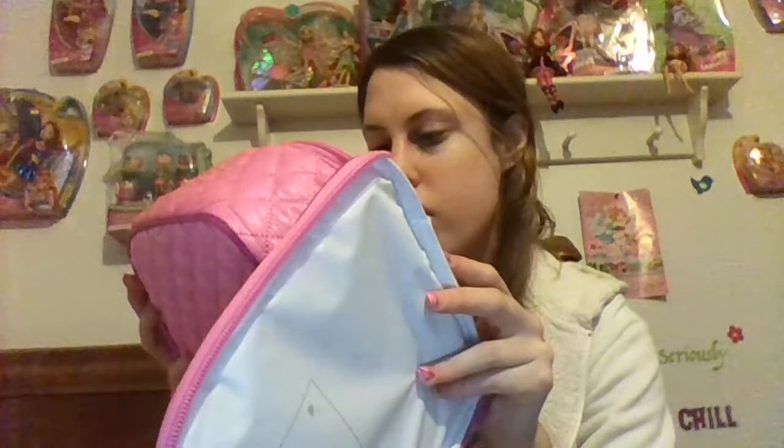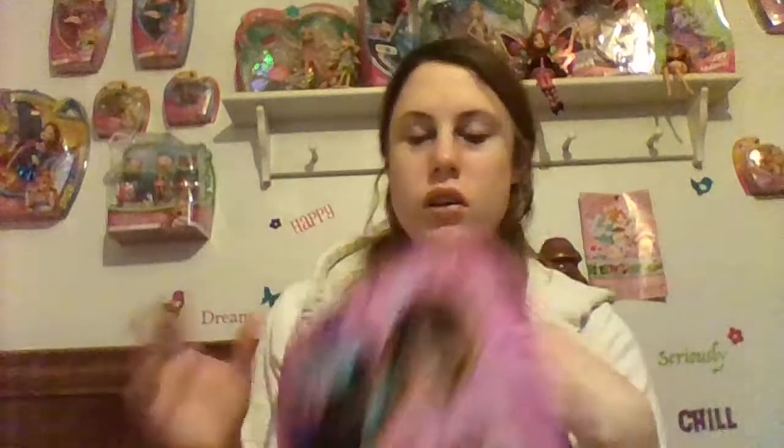It doesn't really say how to clean it, but I'm pretty sure you can just take a rag or something and clean the entire thing out — it probably won't hurt it. I wouldn't recommend putting this in the dishwasher though. I don't know what it would do to it, but it's probably not a good idea.